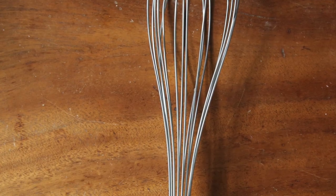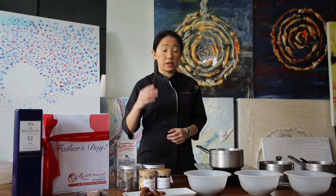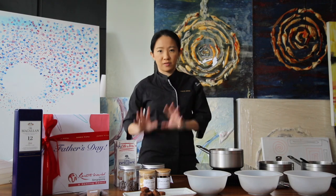What you will need is a pot, a spatula, a whisk, and a bowl. If you're doing all three recipes, you will need three bowls, three pots, and three spatulas.